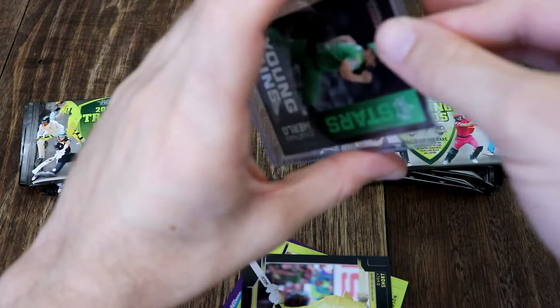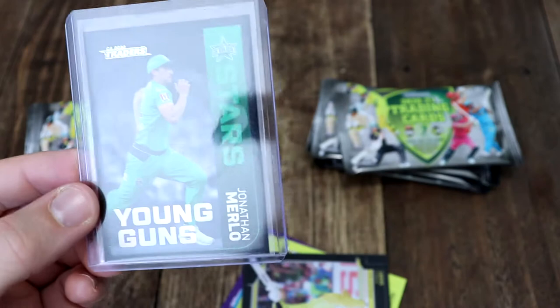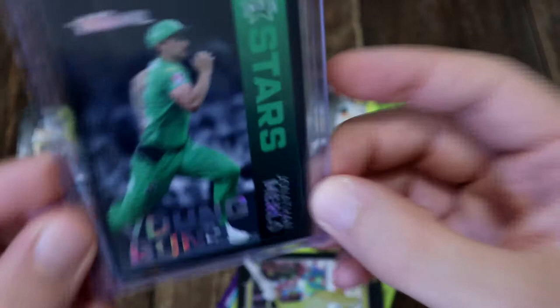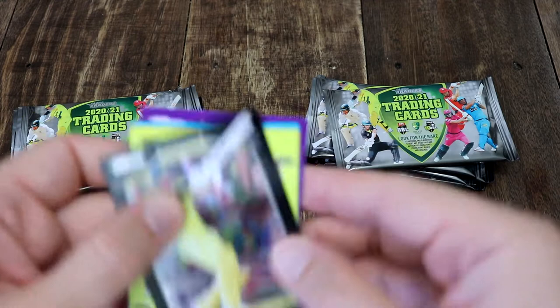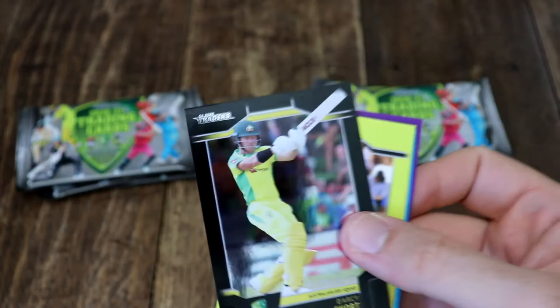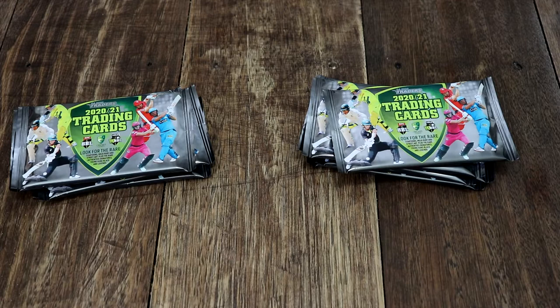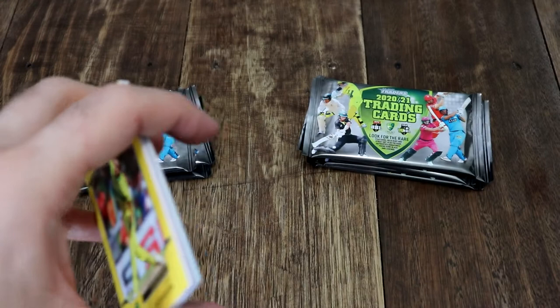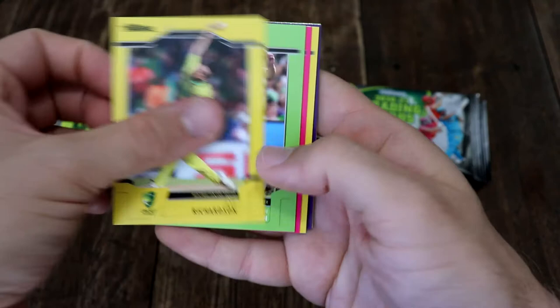There we go — that's our second pull. Man, that is awesome. I do follow the Stars, so that makes it even sweeter. That's a great pull just for the start. What else can we do? We've got Darcy Short, silver parallel. As you should know, if you've been following my videos, we did pull a Darcy Short auto. That's so awesome — that's set us up really well.